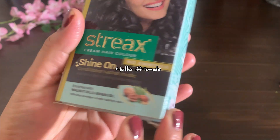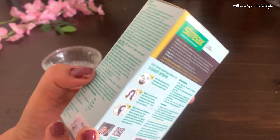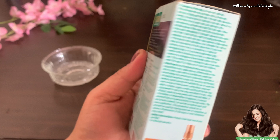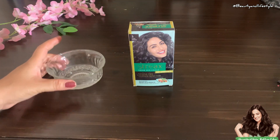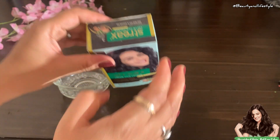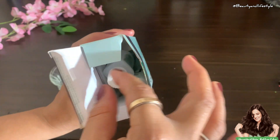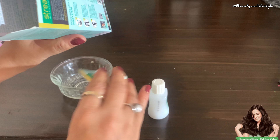Hi everyone, welcome back to my channel. Have you ever thought about changing up your hair color at home for a fresh new look? Well, today is your lucky day, because I will be showing you how to do just that using the Extracts hair color product. Let's dive right in and address the common challenges many of us face when trying to color our own hair at home, from selecting the perfect shade to ensuring an even application.